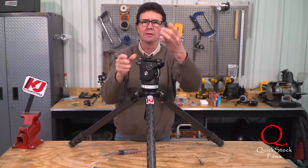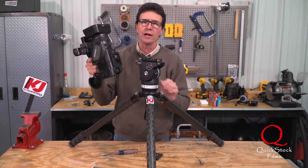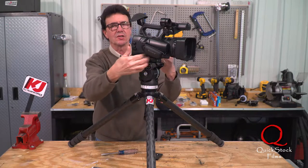Want to take the camera off? Camera's off. Here's one of my cameras right here. It's got the plate already on it. I'm ready to go to work. No messing around, no sliding this thing around.